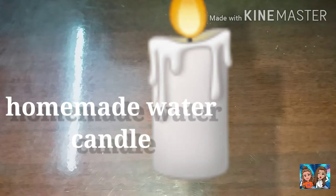We can see how easy we can do water candles in the evening. Let's do a video for time. Let's see what the materials required.